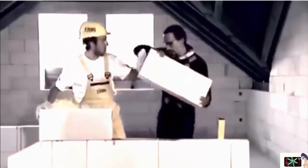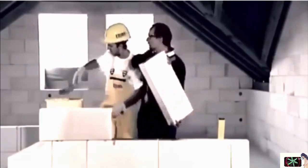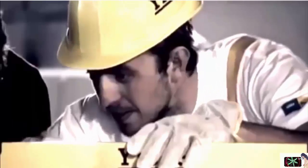It began to dawn on me that building with Itong is a piece of cake. In a nutshell, Itong is a box of bricks for adults. With Itong, you can make walls precisely with minimal waste. Moreover, the material breathes and creates a healthily humid climate.